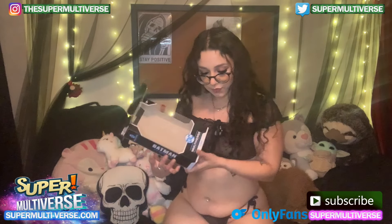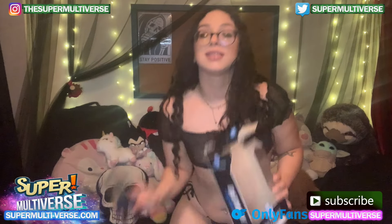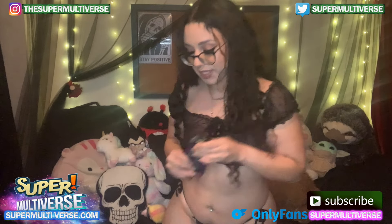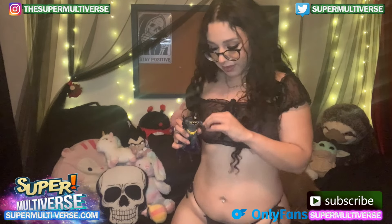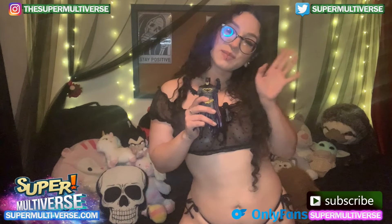That was the DC Multiverse DC Rebirth Batman. Super cool little action figure — definitely an action figure with all the articulation points. This has been Unboxed with SuperMultiverse.com. For more action figure reviews, be sure to check us out at SuperMultiverse.com. Like, comment, and share. Don't forget to subscribe. Thanks so much for watching.